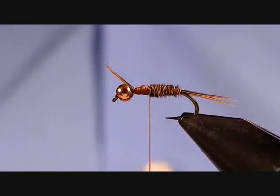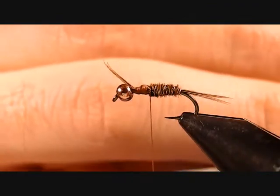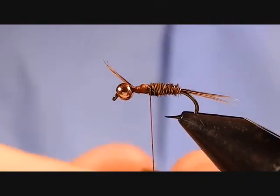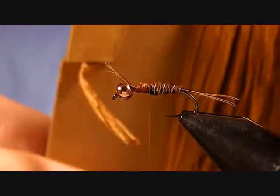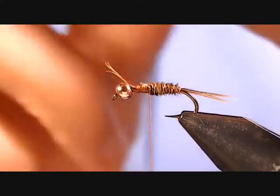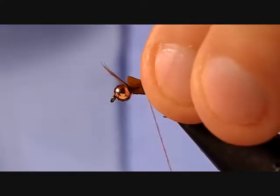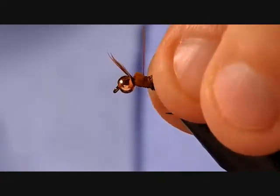Now we've got to tie in our wing case material, which for this I'm going to use a brown piece of Swiss straw in a light brown color. It comes almost like on a board, similar to Antron or chenille. It's a plastic material that's been folded multiple times and it creates a neat look for wing cases — I use it quite a bit.